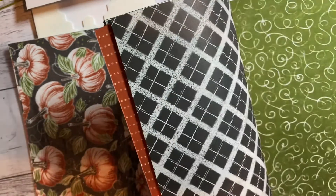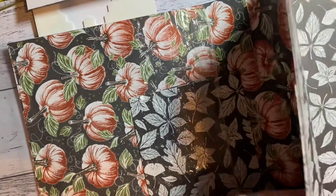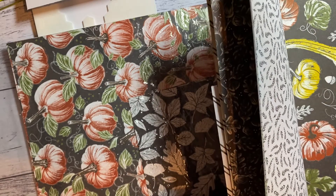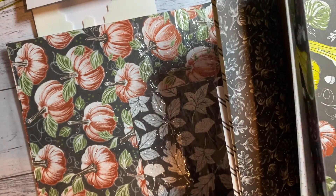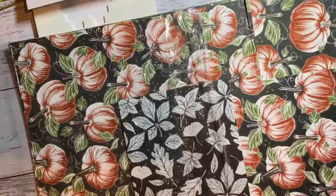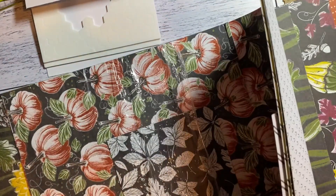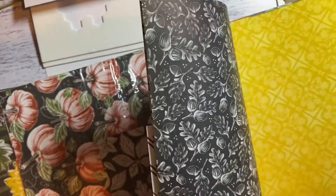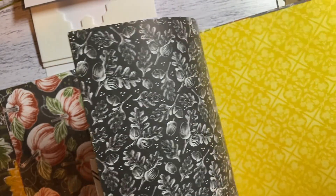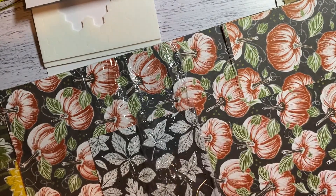There are quite a few different ways you can do things. You've got checks, greenery — that's the one I used today — these leafy ones, and the floral, which you could use actually for scrapbooking as well. This one here is floral on the back with the gum nuts and yellow stripes on this side, and the pumpkin.